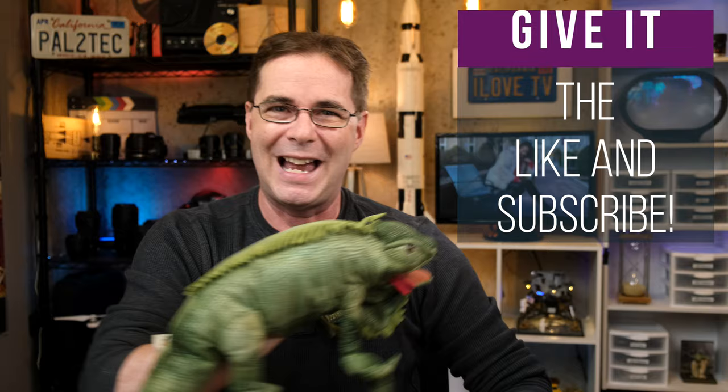Well, thank you so much for watching. We hope you enjoyed the video. If you did, be sure to give it a like and subscribe. Have a wonderful weekend — we are signing off now and we'll see you next week. Take care.